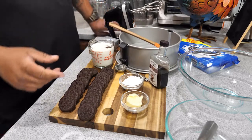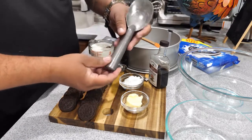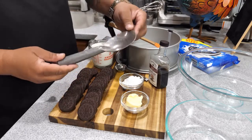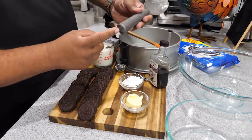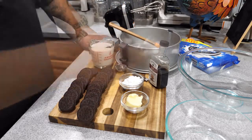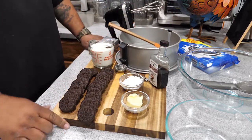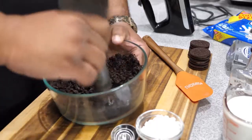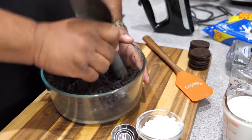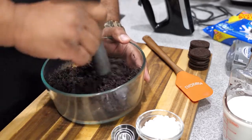Hey, super easy — you guys are gonna love the presentation. Look at the bottom of this old-fashioned ice cream scoop. For those of you who know Cold Stone, they use something like this. We're gonna use the bottom of this to crush the cookies up, working it back and forth just to get them broken up. So here are all the ingredients. First thing we're gonna do is move the ingredients, set them down in there.